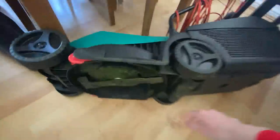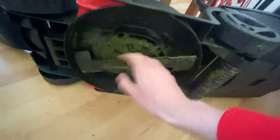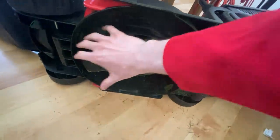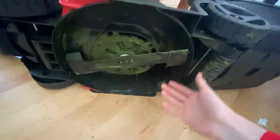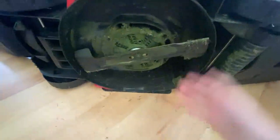Let me turn it on its side — we'll get a good look at this lawnmower. So the issue is that after very limited usage, the grass just gets stuck here. Then you have to go and unplug it and pull the grass out before you can continue. And I'm scared that even though it's unplugged, it's going to start spinning and cut my hand off or something.